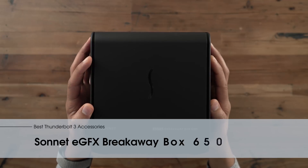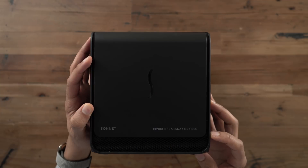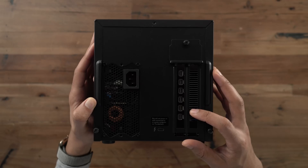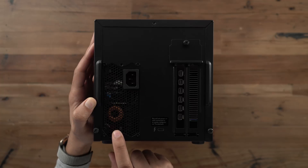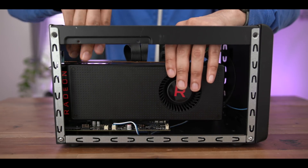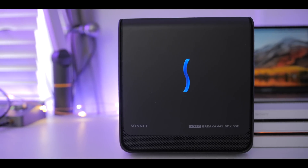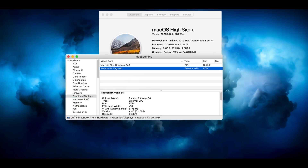eGPUs make up one of the biggest reasons why you should be excited about Thunderbolt 3. It allows devices like the Sonnet eGraphics Breakaway Box 650 to interface directly with your Mac, boosting its graphics capabilities multiple times over via a single Thunderbolt 3 connection. This particular chassis has a 650-watt power supply. It's actually the unit that Apple recommends for the top-end AMD GPUs that Macs support, like the Vega 64 or the WX9100 from AMD. If you want to play it safe with an Apple-recommended eGPU, this is the one for you.